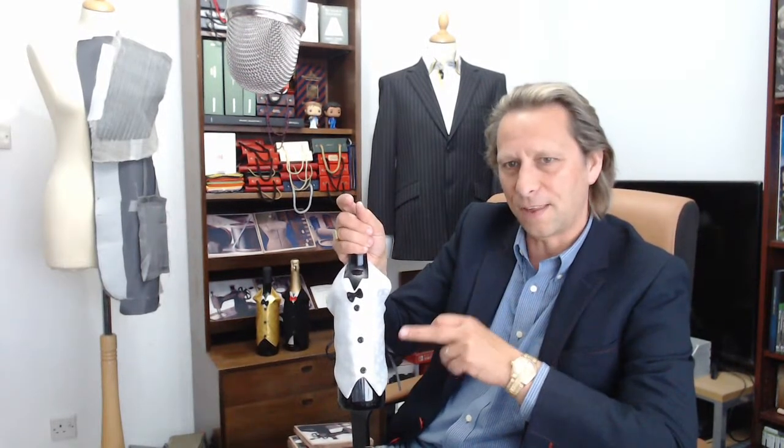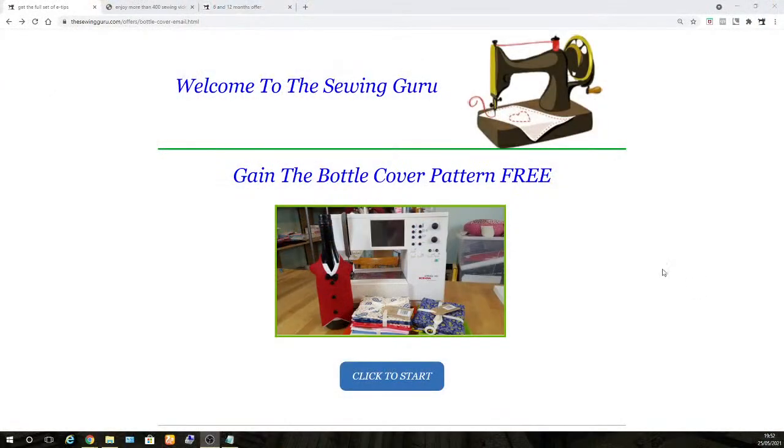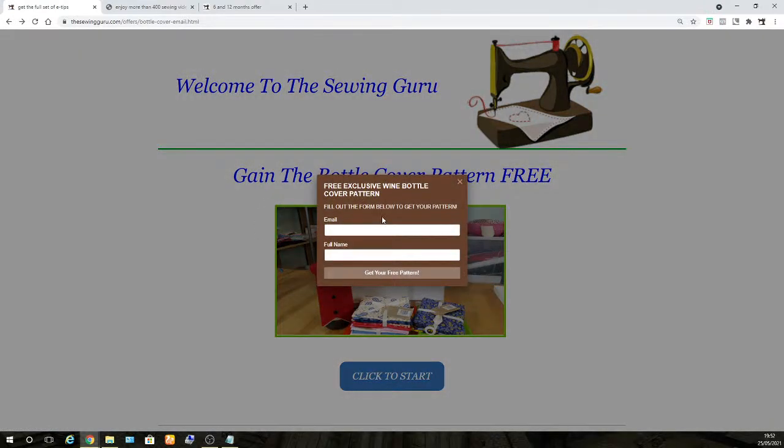We are giving away a free pattern of this exact bottle cover, so keep watching! I'm going to show you how to do this — it's really simple. There is a link in the description of this video. When you go to that page, a pop-up comes on screen. All you do is put your email and your full name in there, then click 'Get Your Free Pattern' — it's as simple as that.